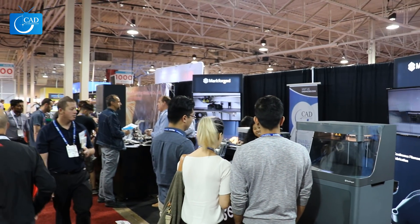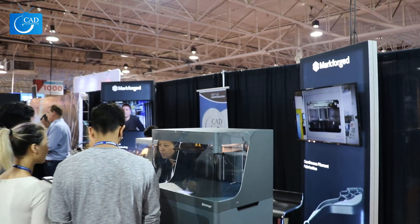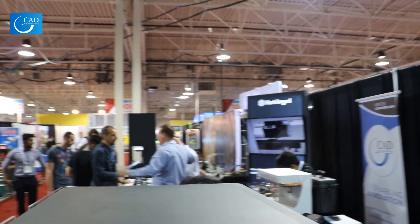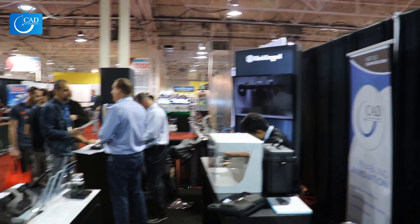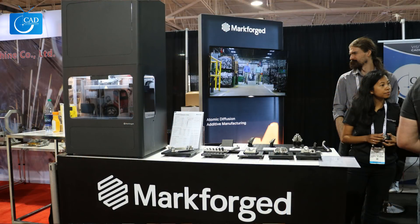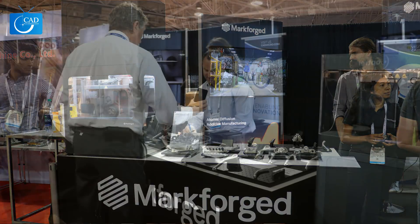What specifically does the Metal X do, and what industries would be interested in it? The basis for the Metal X is that we're taking two very well-known technologies — metal injection molding and FFF-style printing — and combining them together. There's nothing super new here; we're just marrying them in a way that makes sense. We're forming metal injection mold feedstock without the mold, saving tens to hundreds of thousands of dollars on tooling, and post-processing parts just as you would any MIM feedstock material.